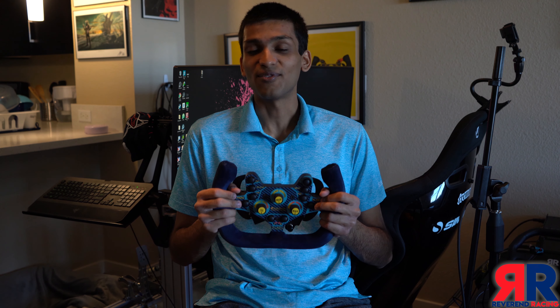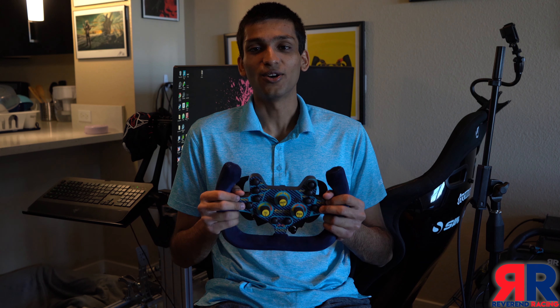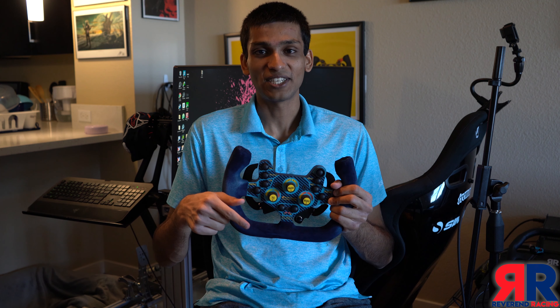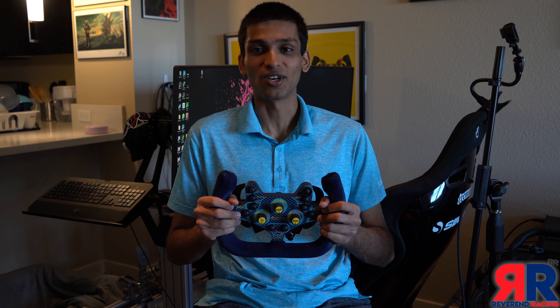If you have any questions about this review or the steering wheel, drop them in the comments below and I'll get to them as soon as possible. If there's anything you'd like me to review — steering wheel, rig, or game — pop that in the comments as well. If you liked the video, give it a thumbs up and subscribe to my channel for more content coming soon. Thanks for watching.